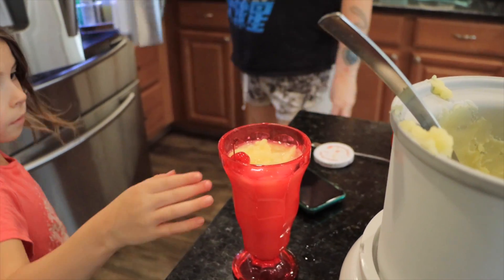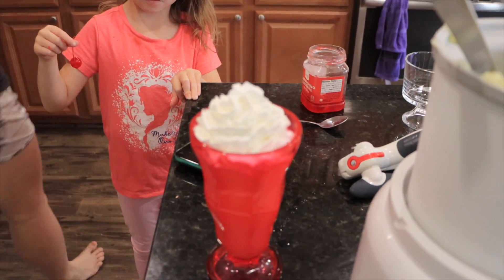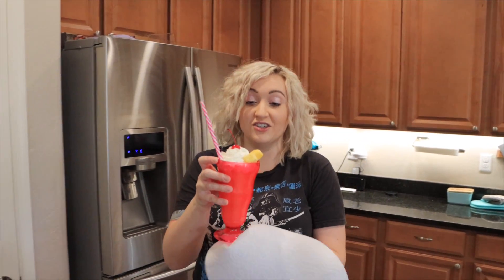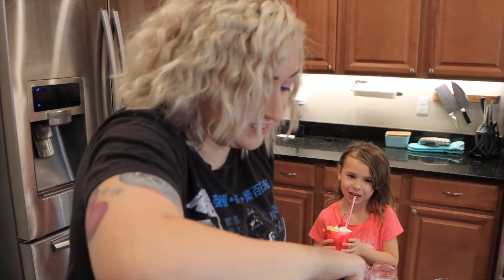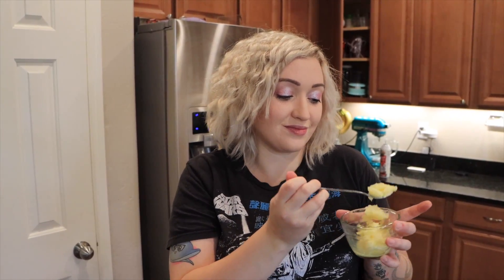Whipped cream is in the other fridge. I don't believe that a dole whip float has whipped cream, but we need that creamy aspect anyway. It turned out super cute. It's so good you can't stop drinking it. The actual dole whip itself in the ice cream is really pretty delicious. Can you get me that pineapple sherbet and do a side-by-side? It has a different texture than this — it's very different. This is almost vanilla ice cream with pineapple chunks in it. Yeah, you're right.